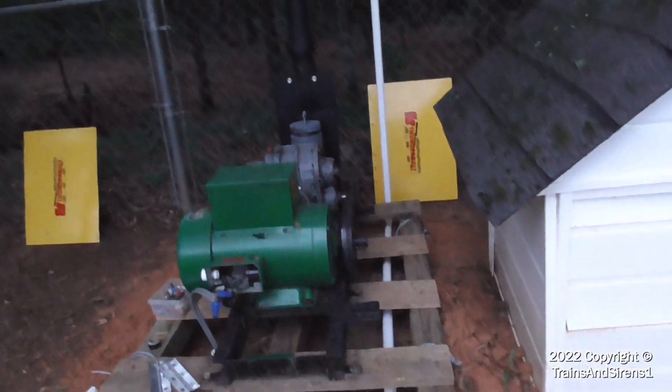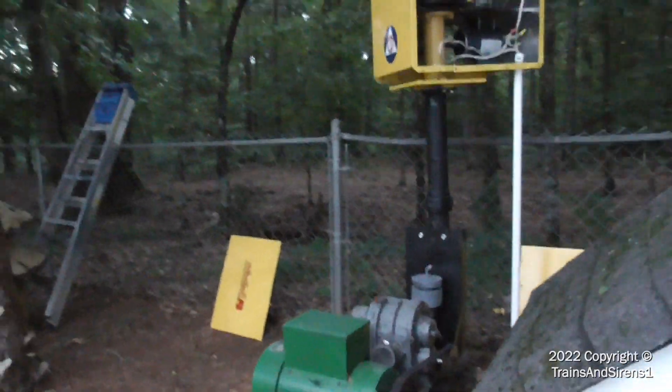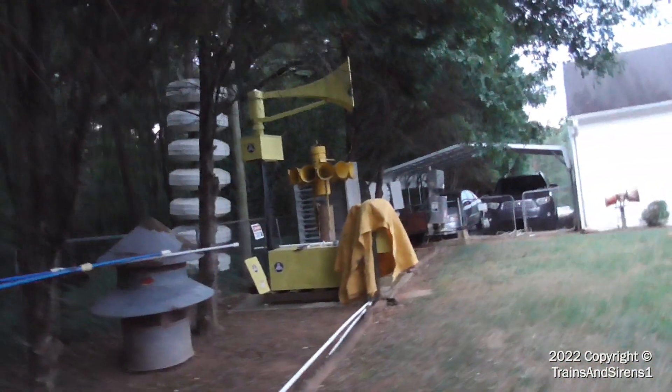Thunderstorms right here. It was set on chopper level 1, and it ran how it should. The blower was first run, but it wasn't as long because of thunderstorms near the area.